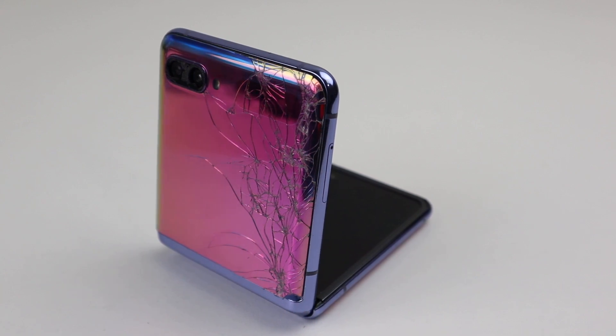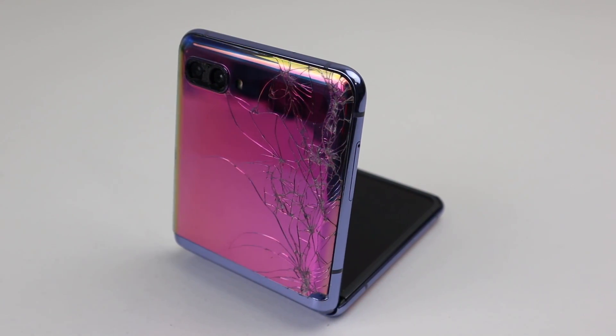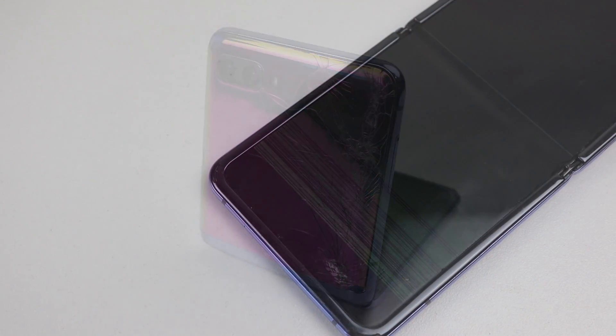Hi guys, welcome back to another Hugh Jeffries video. In this video, we're going to be restoring this destroyed Samsung Galaxy Z Flip.